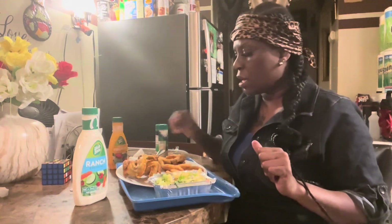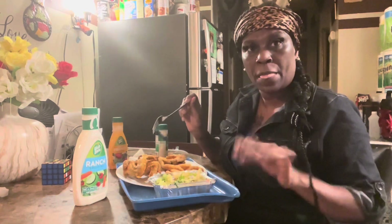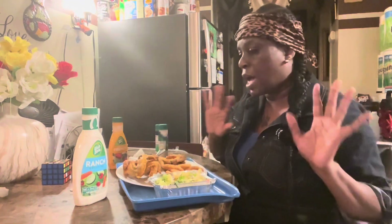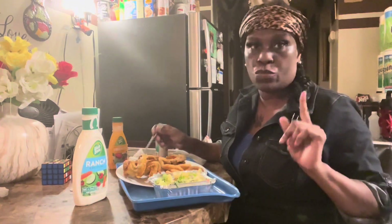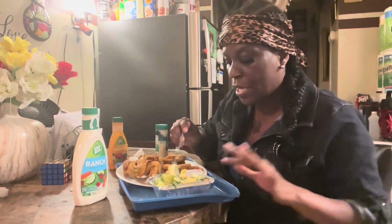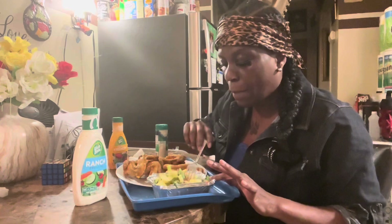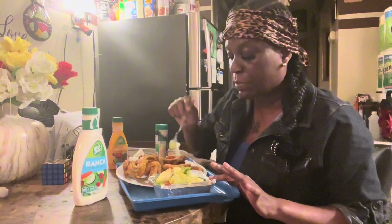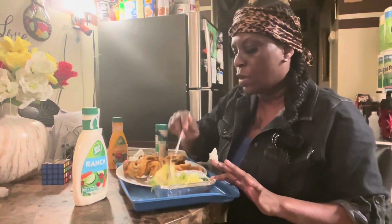I have not had salad in about a year because the last time I had salad I ordered it, I seasoned it up the way I want, I'm eating it, and I actually see something moving in it — like some little gnats or something. So ever since then I have not ate salad. So I recommend if you buy salad from somewhere or order it, you should go in and do it, not actually let them bring it to you. So actually I went and picked up the salad myself and watched them as they prepared it.